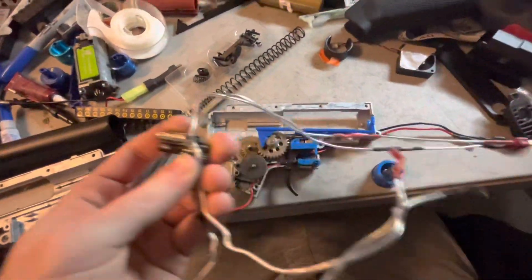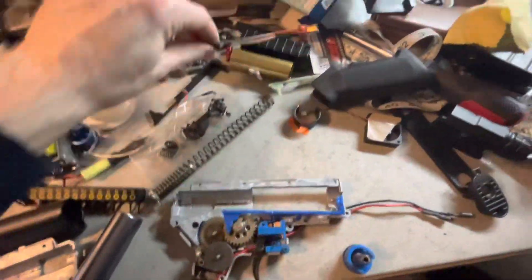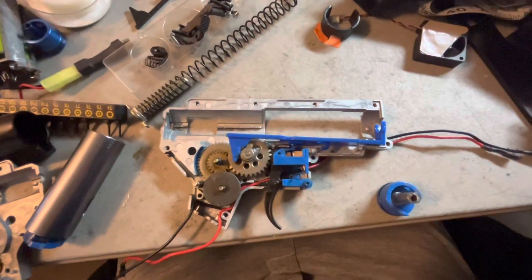This is already front-wired. I'm going to keep it front-wired because it's wired up to this front handguard. It's already wired to Deans — don't have to do anything to it. Easy peasy stuff. This is for my sister; this is her personal gun. Doesn't need to be fancy.